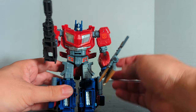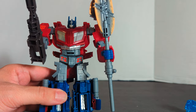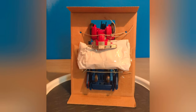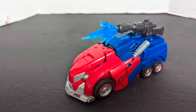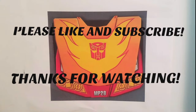Saying till all are one, Autobots — transform and roll out. Bye.